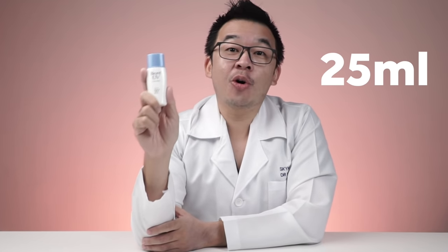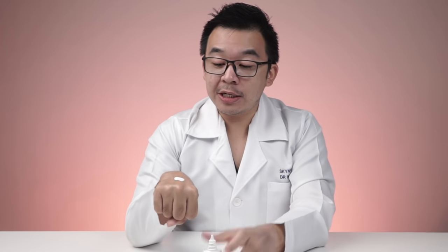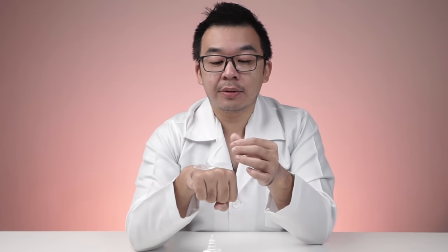Next up is the Biore UV Face Milk SPF 50 PA4+. Packaging is nice and clean — nothing wild to talk about, but it's 30 ml, small enough for pockets or bags. The smell is horrible — a really strong, pungent alcohol smell, likely due to a high alcohol content. Texture-wise it's very liquid, running down the hand, and still a little bit greasy because it's a face milk.